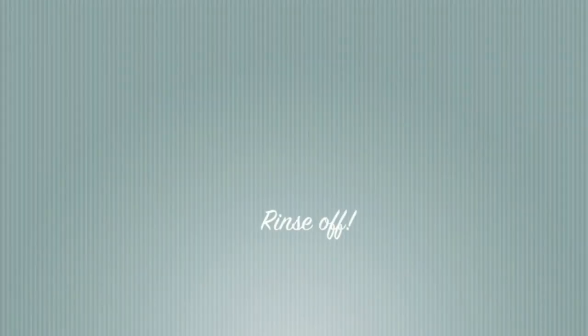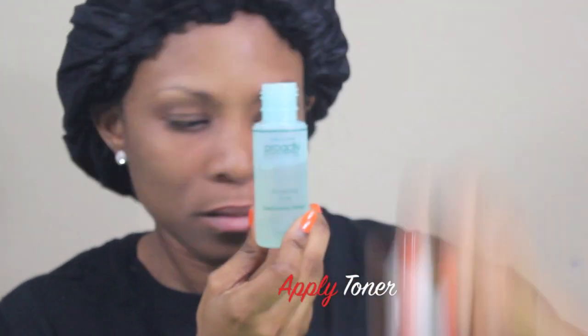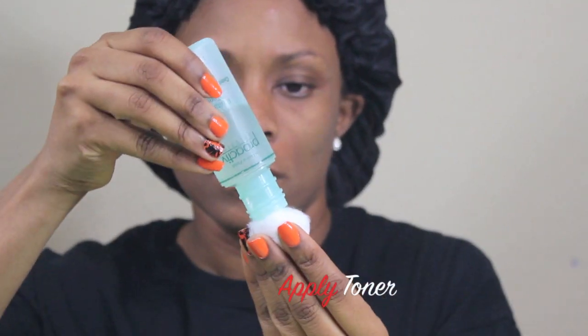Now I'm ready to rinse off. Don't scrub your face — pat dry. Just pat, pat, pat dry. Now I'm going to apply my toner. This is from Proactiv, I love it — it's a revitalizing toner. Combination therapy. Use a cotton swab or cotton ball and put it all over your face.